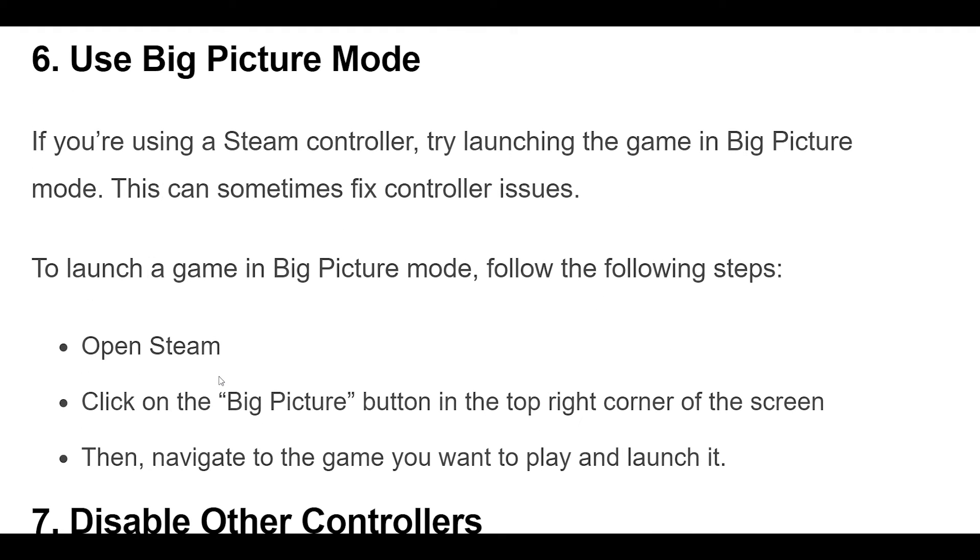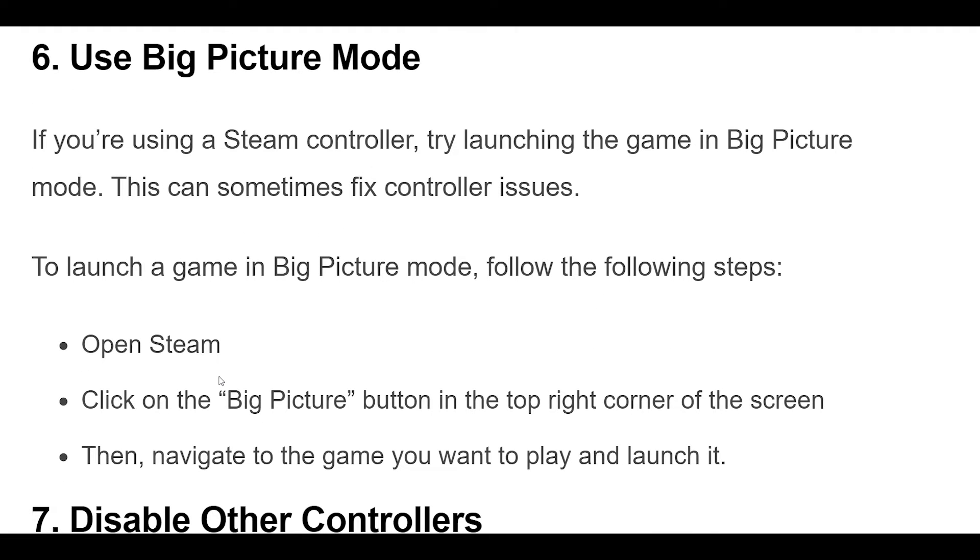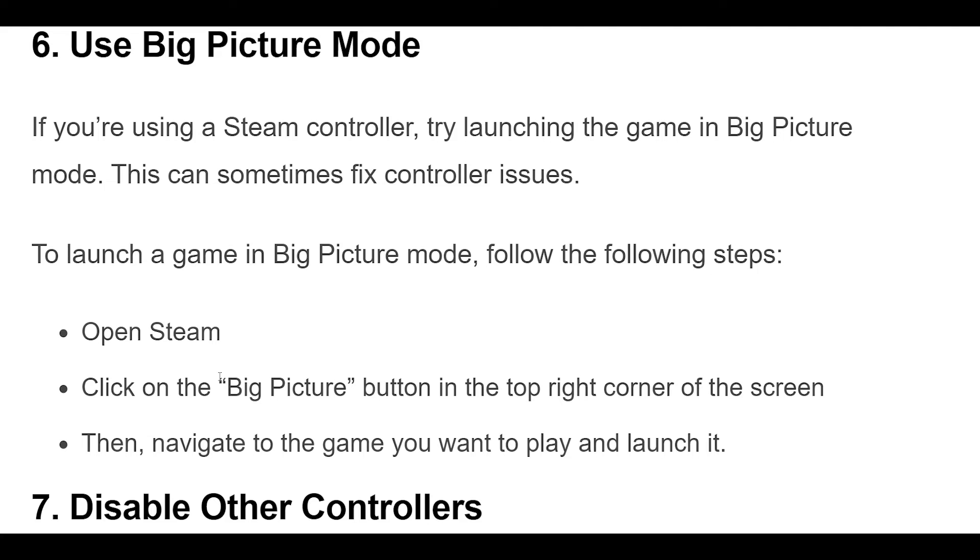6. If you're using a Steam controller, try launching the game in Big Picture mode. This can sometimes fix controller issues.